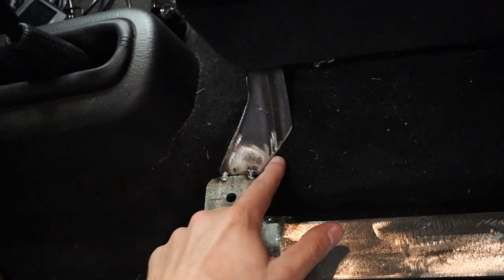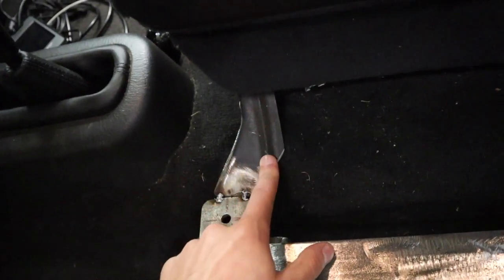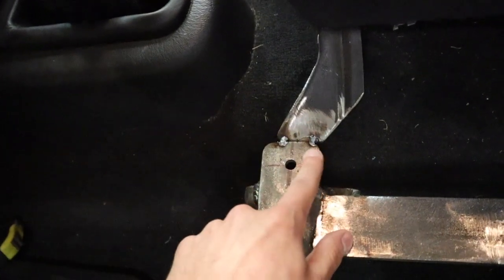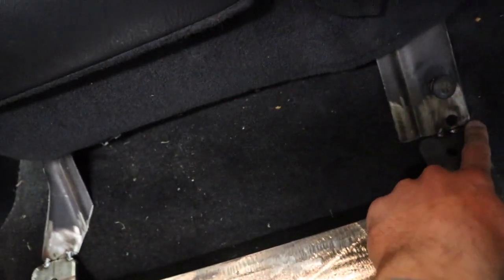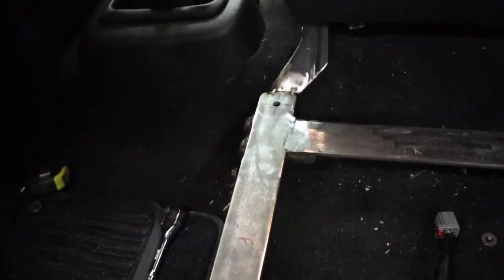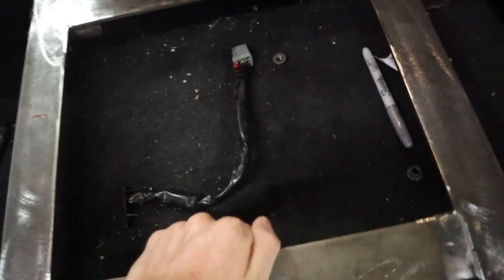We cut the center seat bracket a little shorter so we can weld it to the outer bracket. We still need to weld that and do a couple more finishing touches, but it's looking solid - not going anywhere.